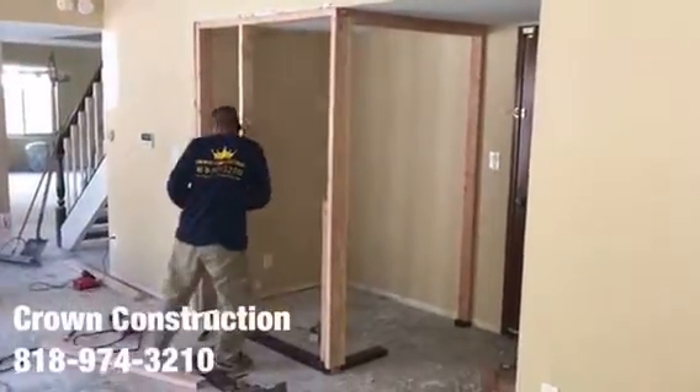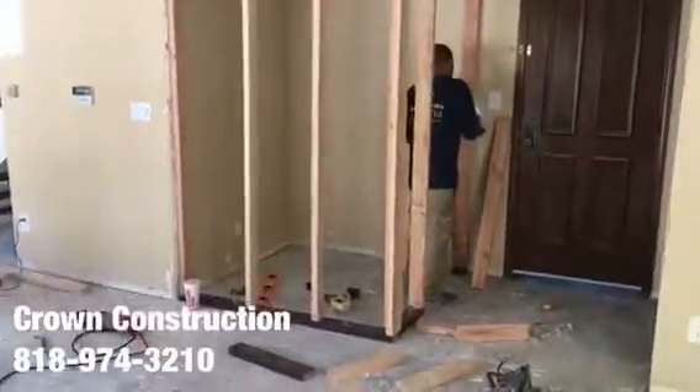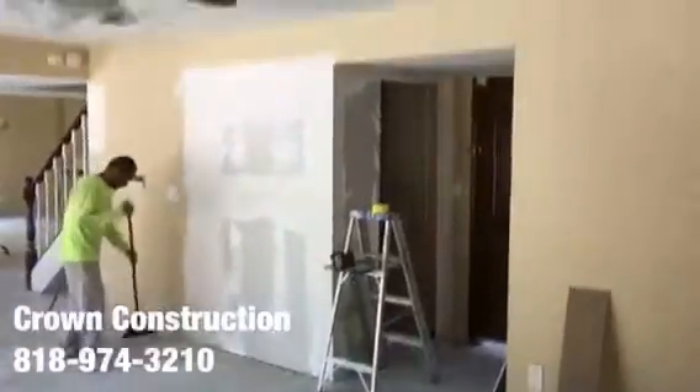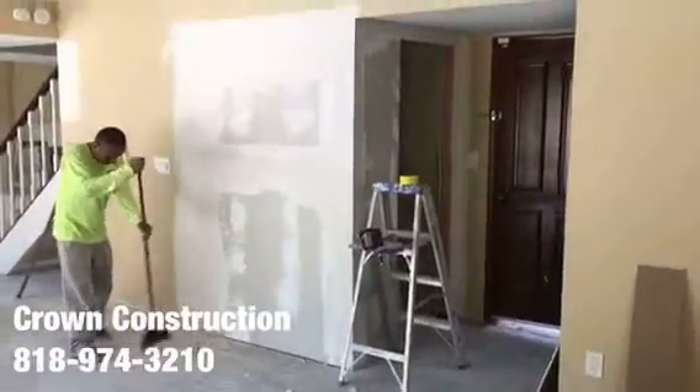We're going to drywall, install a door — here we go, just continuing. This is what it looks like, patching. Drywall is done, that's it.